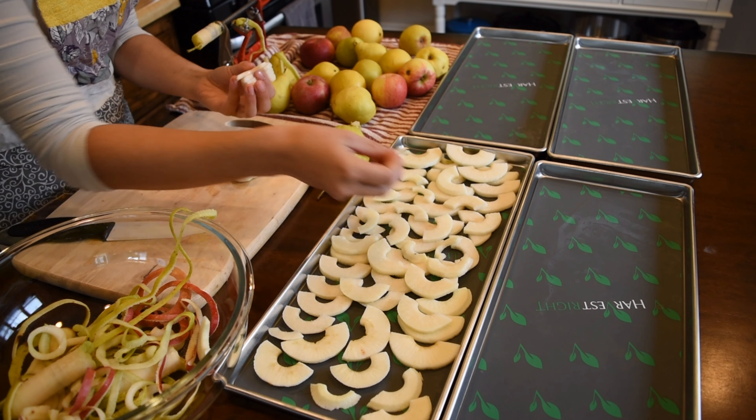Seriously, if you are going to be processing any sort of fruit like this, or even potatoes — you can put potatoes on this apple peeler and it will slice, dice, and peel them. You definitely want an apple corer like this. This thing was absolutely amazing — one of the best homestead tools I've added to my kitchen.